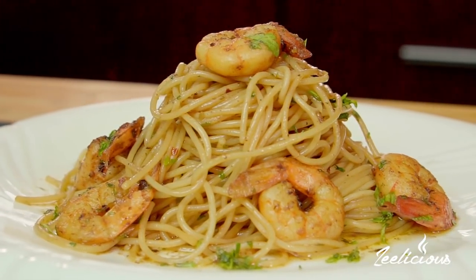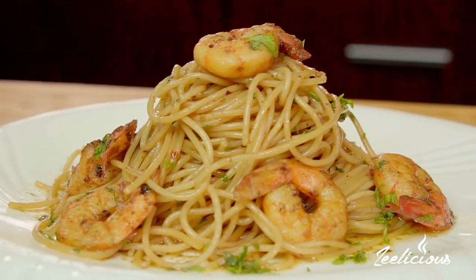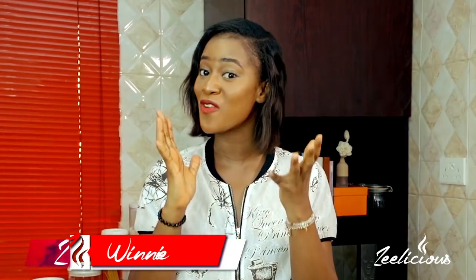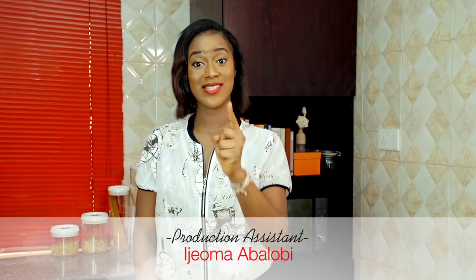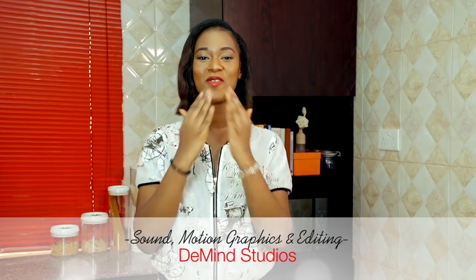Now you know how to make this dish! If you ever recreate it, please send me your pictures on Instagram, Twitter, or Facebook — I'm there as Delicious Foods. If you haven't subscribed yet, go ahead and hit the subscribe button and join this beautiful family so you get instant notifications whenever I upload a new video. I'll see you next month with another series of recipes. Until then, be kind to one another and keep winning everywhere you go. I love you all!